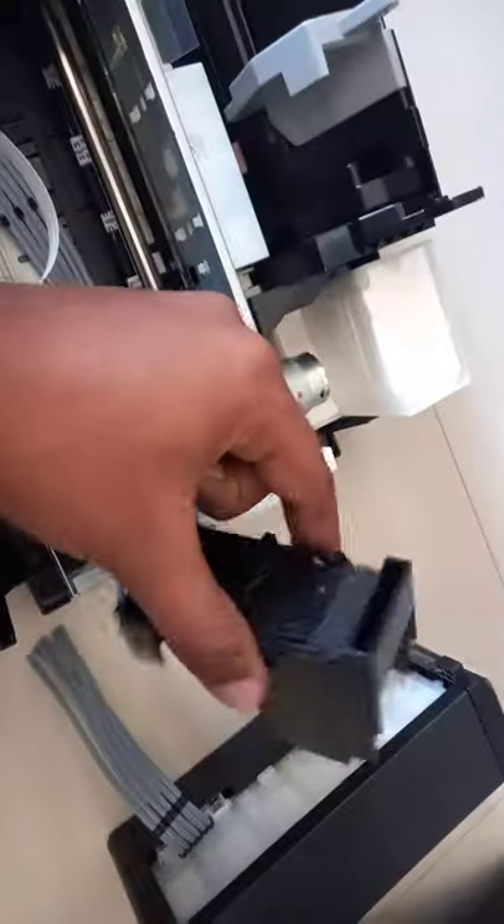First you need to remove the screws - see these two screws on the back side. And here you have one screw on this portion. When the cover is there you will see one screw here, then you can take the cover off.